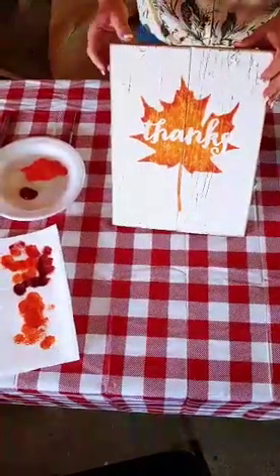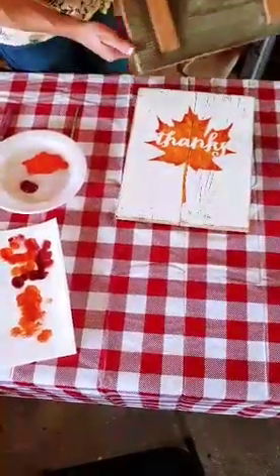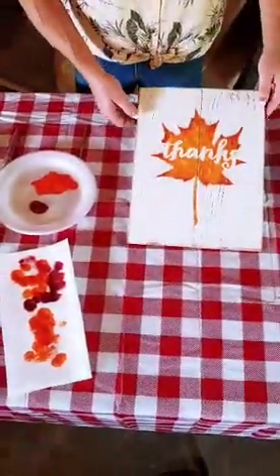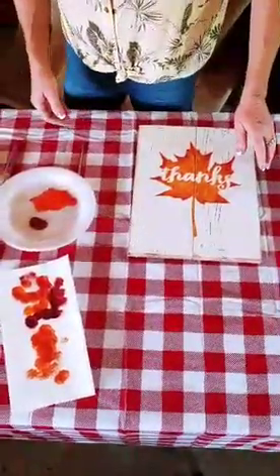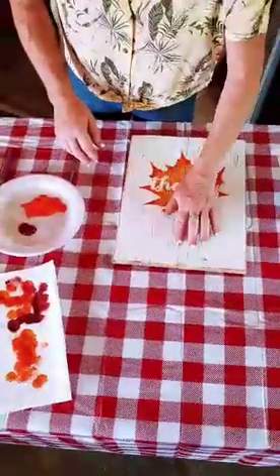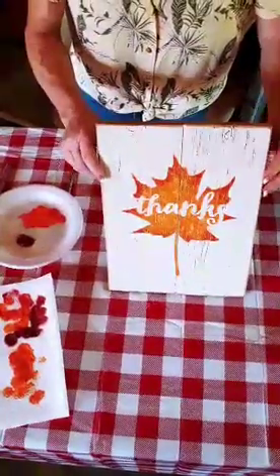Now we're going to switch boards, because the finished one is new and we don't want to flip it over. We're going to show you how to put the wire hanger on the back. She's going to flip over a previously completed board to demonstrate how to put on the wire and screws, in case that part throws you.